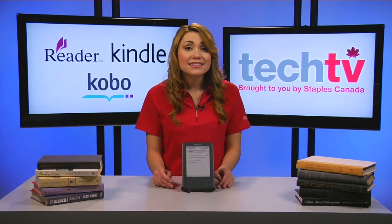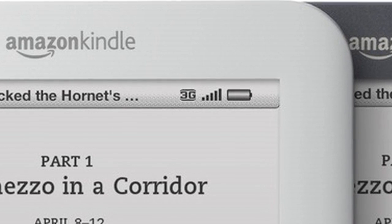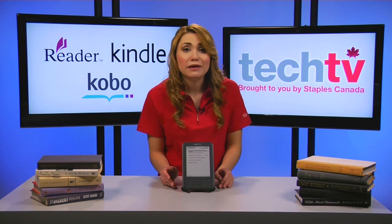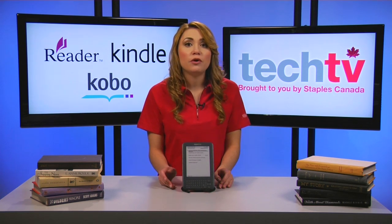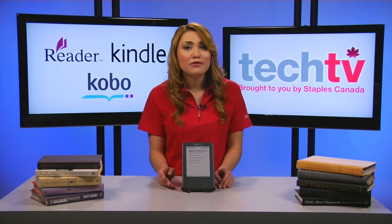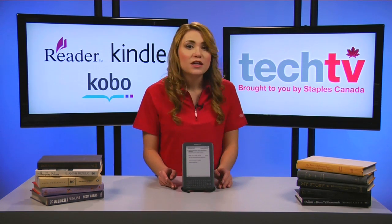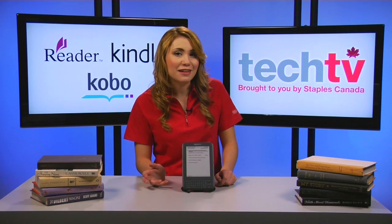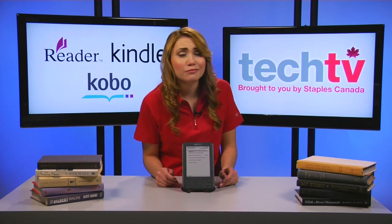The second way is by accessing your e-book store via 3G, if your e-reader has 3G capabilities, such as the Kindle 3G — you should already be connected. 3G access is great because you can download books on the go, wherever there's 3G coverage. Perfect if you're constantly traveling or aren't near any available Wi-Fi networks. To purchase and download e-books, simply follow the same steps as before. The only difference is that you can get your e-book fix practically anywhere.